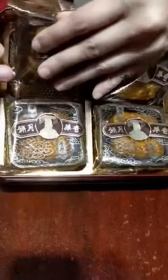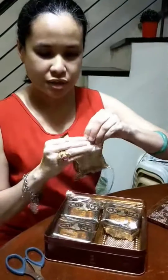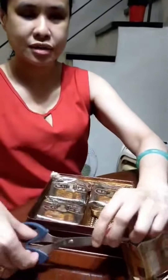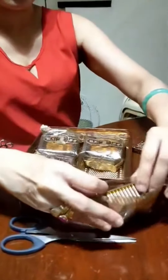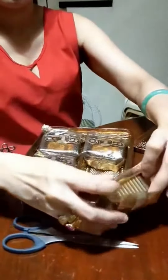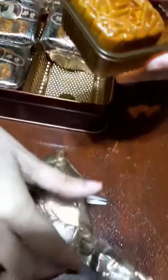I'll be showing you one because I am excited to eat this mooncake — it's mooncake festival, and this happens every once a year. Look at the inside; we have this lining for the protection of the food.